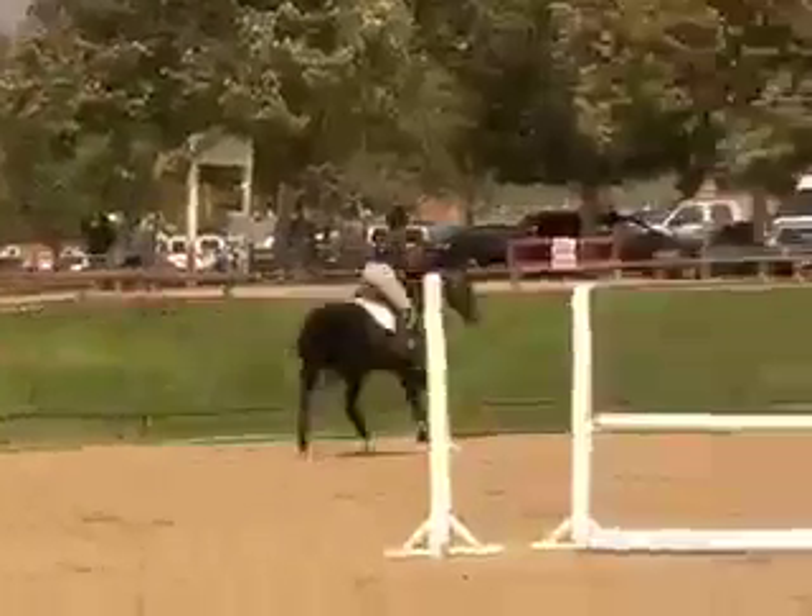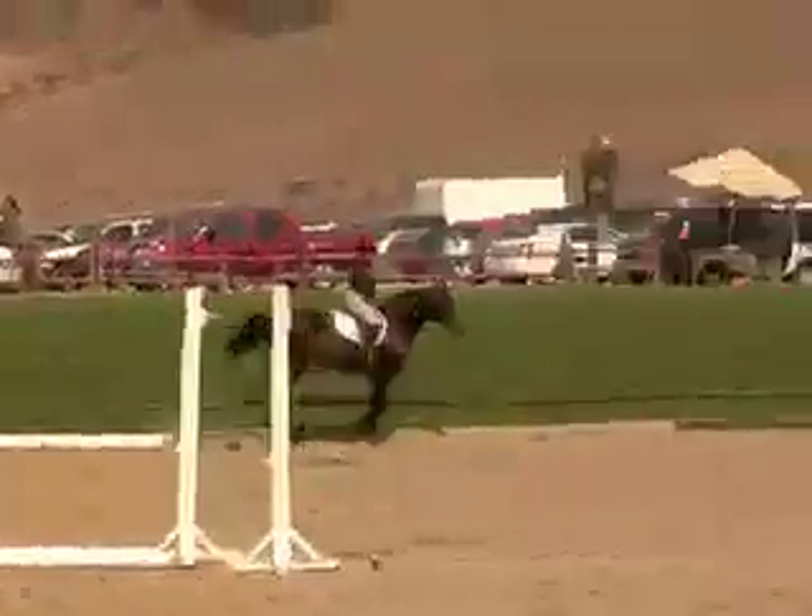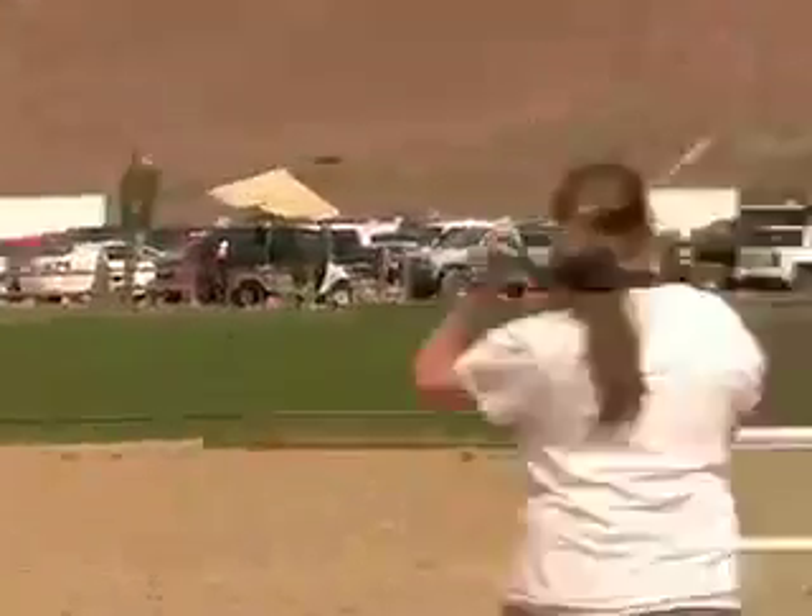What do you take from it? A vertical? Yeah, vertical. Put it down a couple.